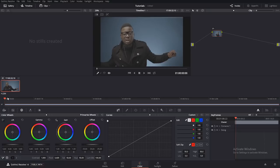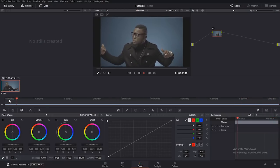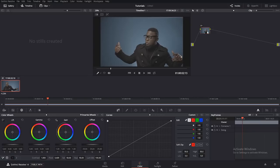I'm ready to do my grade. It was shot on the Sony A7S Mark II. This is where you have your nodes. In another sense, you can understand nodes to be adjustment layers — in Photoshop or Adobe Premiere Pro you put an adjustment layer.